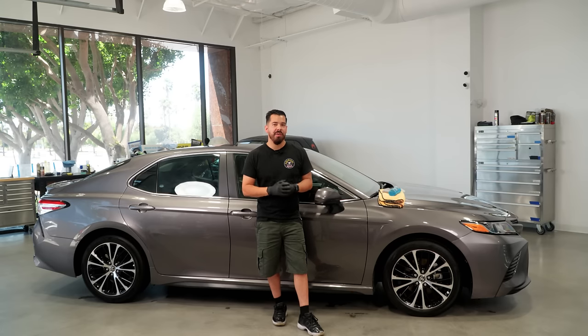All right guys, we just finished washing the car. We pulled it in and as you guys can see, it looks great — but we can make it look much greater. There are a couple things we have to do before we get to those points.